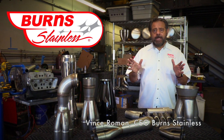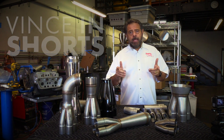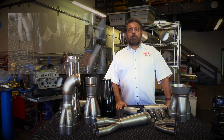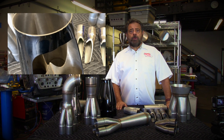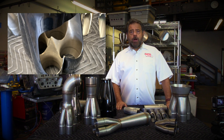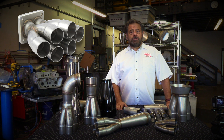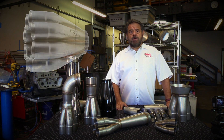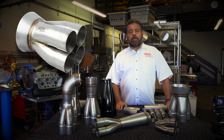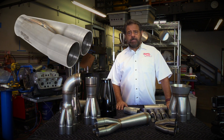This is Vince Roman from Burns Stainless and we're here for another episode of Vince in Shorts. This time we are talking about merge collectors. This will probably be the first in a series of videos that we do on merge collectors because there really is a lot to discuss. So today we're just going to do a little introductory video showing you what a merge collector is, talk about a few of the different styles of collectors out there, and in later episodes we'll talk about why we want to use different types of collectors, though I might touch on some of that today.